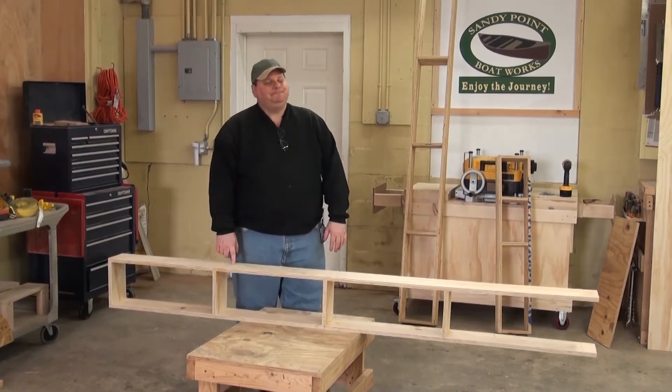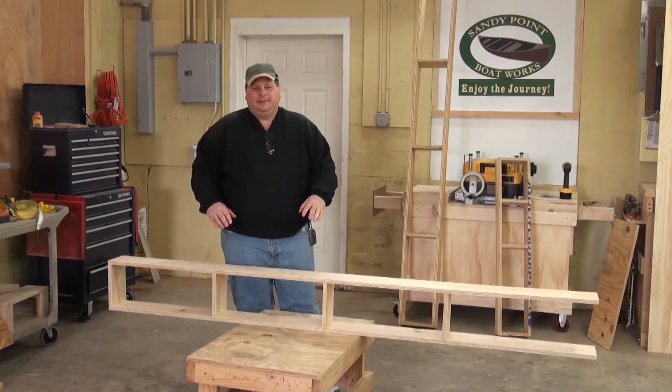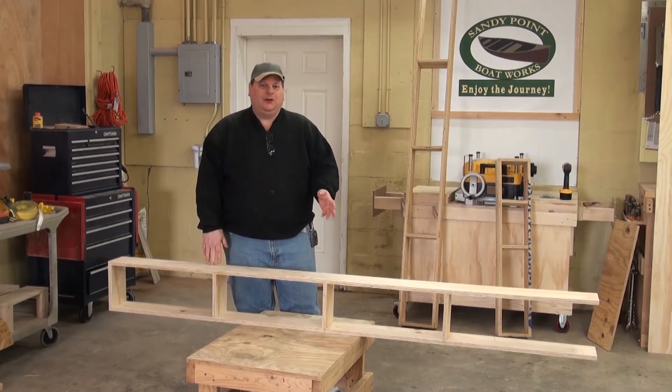Time to talk a little bit about the Strongback. For if you're a carpenter, this is the kind of thing you would call a jig, a building jig. In the boat building world, we call it a Strongback.